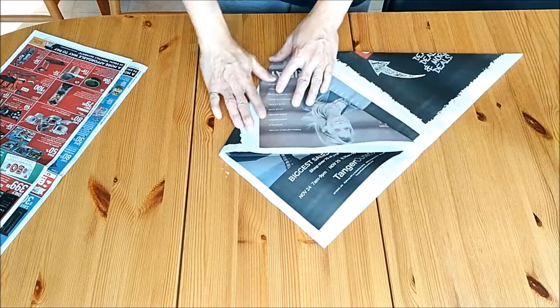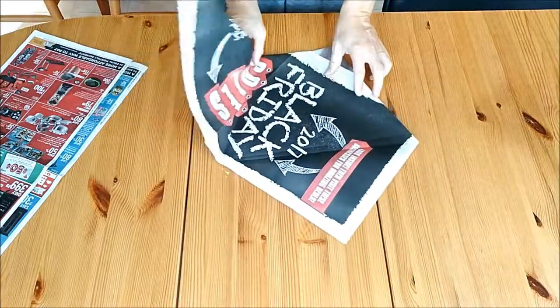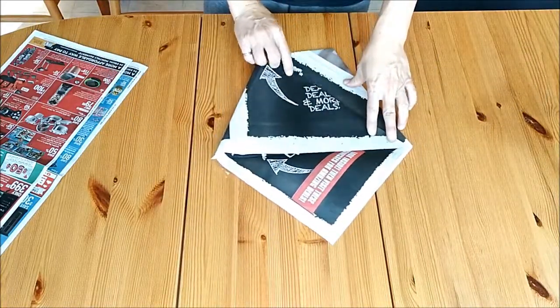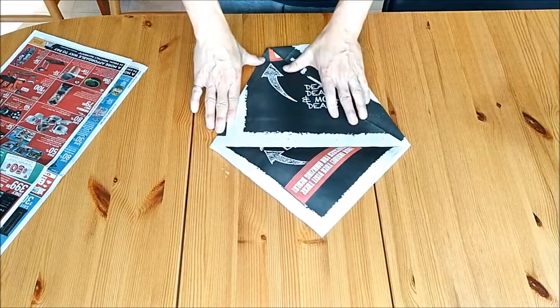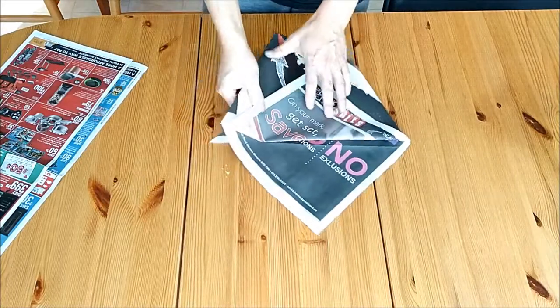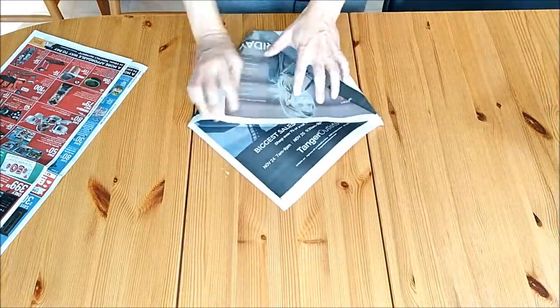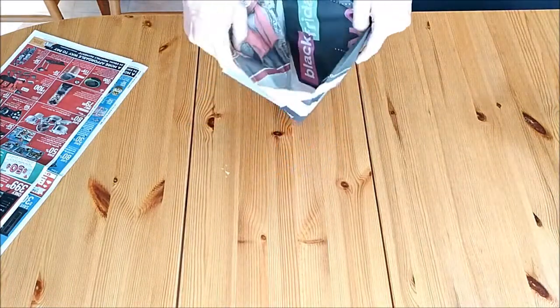You crease that, then turn it over and do a similar crease on the other side. Then you take half the sheets and fold it down, and there you go — you have your bin liner.